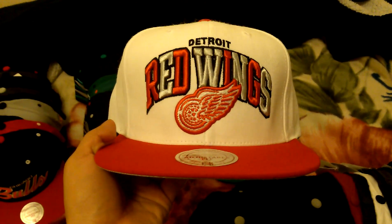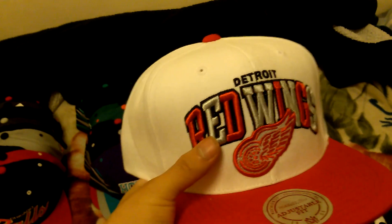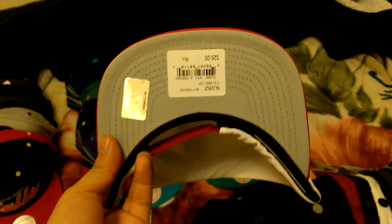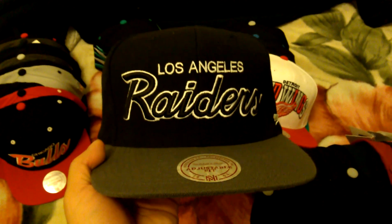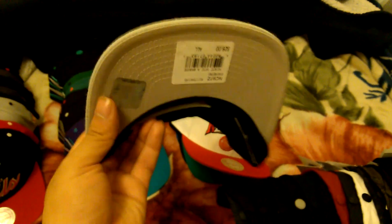Detroit Red Wings - this is called the Tripod or something like that, not sure - it just has different color letters, green under, Mitchell & Ness. Los Angeles Raiders, green under, Mitchell & Ness. Oakland Raiders, gray under, Mitchell & Ness.